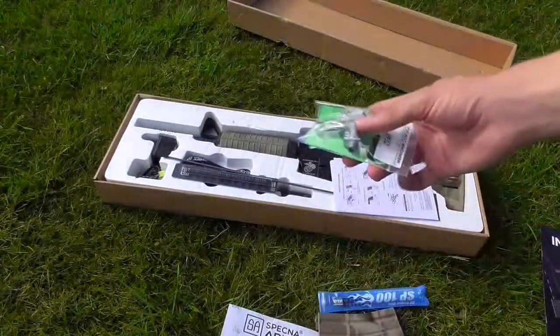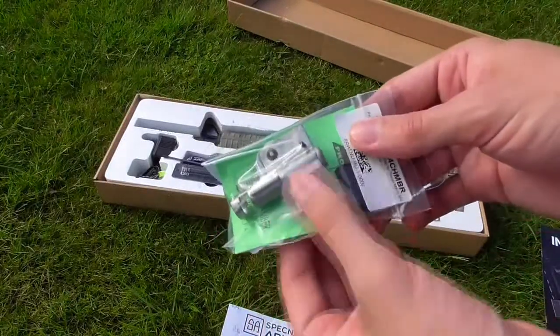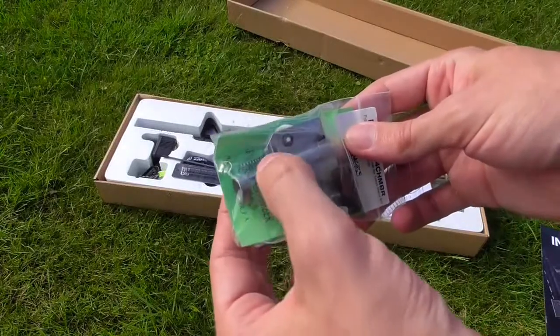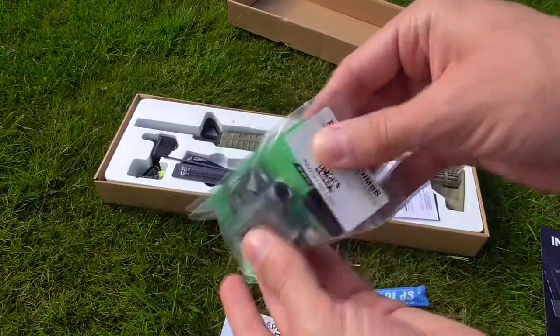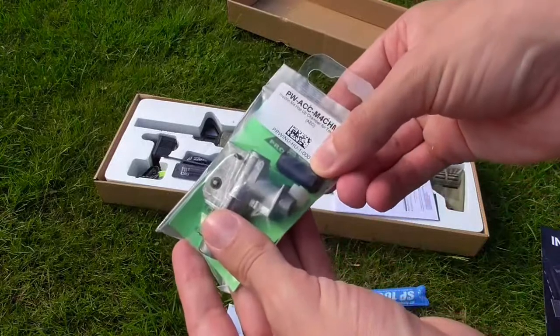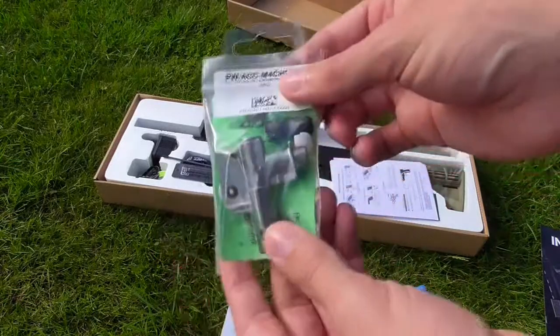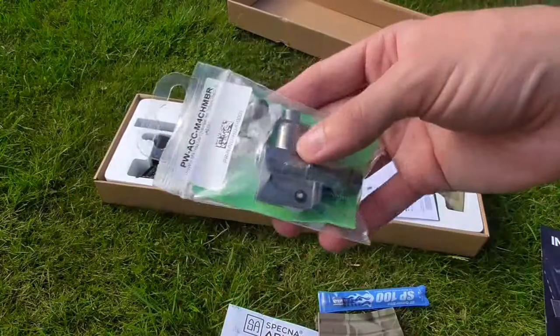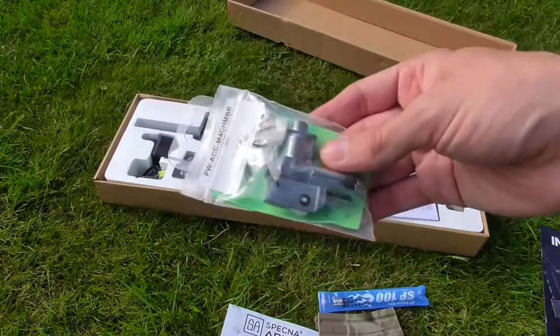As it happens, I've got them here. Standard affair: metal unit, C-clip, spacer, spring, nylon wheels — absolutely standard. The hop rubber it comes with is actually not bad. I did find there was a bit of grease on the outside, but none on the inside. Quite clean, pretty consistent, and gave reasonable results for accuracy. Not bad at all.